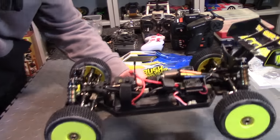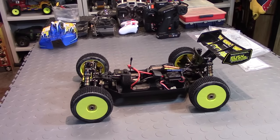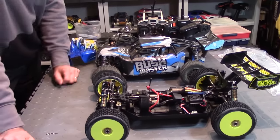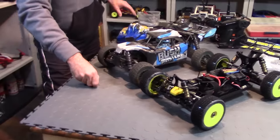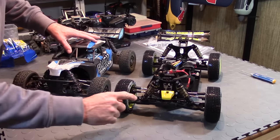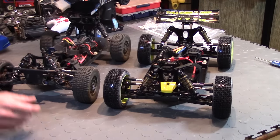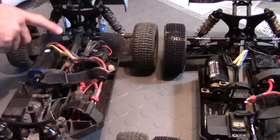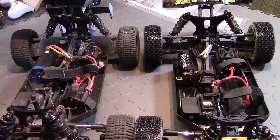Let me show you the original Bushmaster for the size comparison and chassis comparison. This is the original Bushmaster — you can see it's pretty much the exact same size. Yeah, pretty much the same exact car. Everything's pretty much the same, of course this one has plastic shock bodies whereas the new one's definitely an upgrade. I did remove the audio system off the Bushmaster, so it almost looks identical to the new 8E. They're very similar.